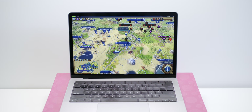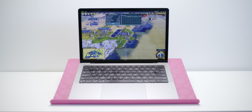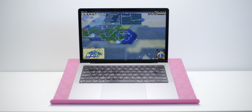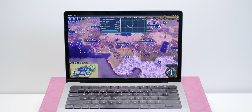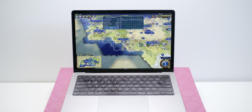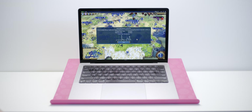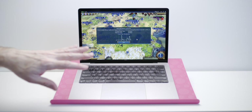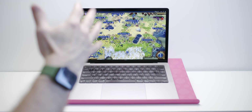Now this is Civilization VI and this is probably my most played game, no joke. We're doing nearly 40fps at the highest resolution I could select at high settings, and going up to 80fps. This thing is flying — it's much faster than the M1, which would barely get 60fps and sometimes struggled to get even 30. So good performance from this GPU in Civilization VI.